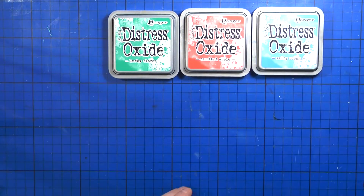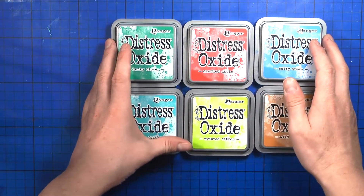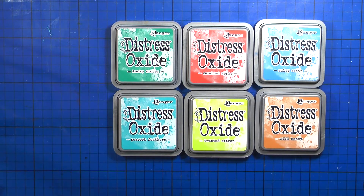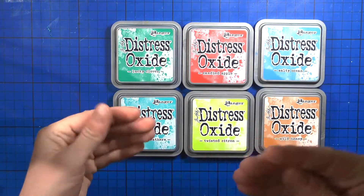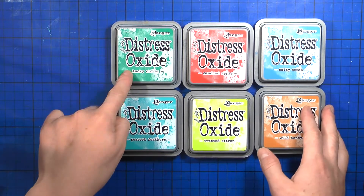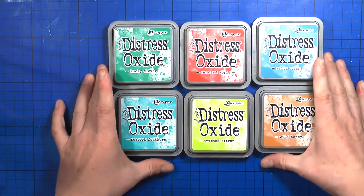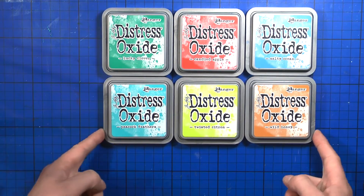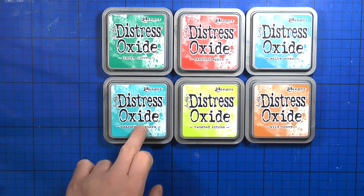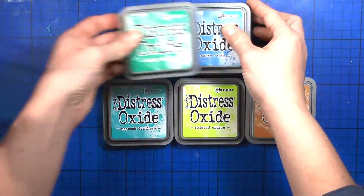Let me start with the Distress Inks — the Oxide Inks. I love these, they are my favorite inks of all time. I love how creamy they are, and I love the formula. When you dry each layer and put another on top, whether it's blue or red, red or green, they won't combine — you'll see each color distinctly. I got Lucky Clover, Candied Apple, Salty Ocean, Peacock Feathers, Twisted Citron, and Wild Honey. I cannot wait to use them. You already saw Lucky Clover on the Halloween pumpkin stem project, but more is coming.